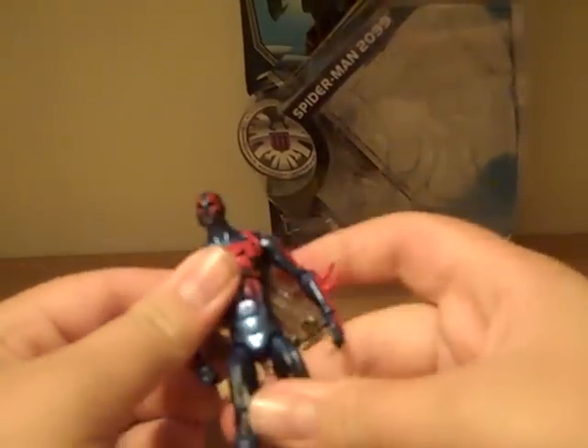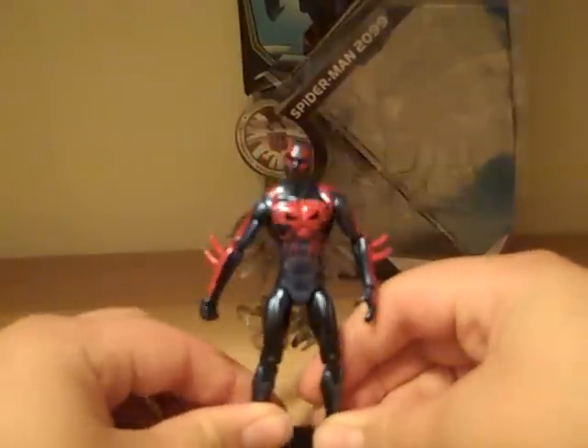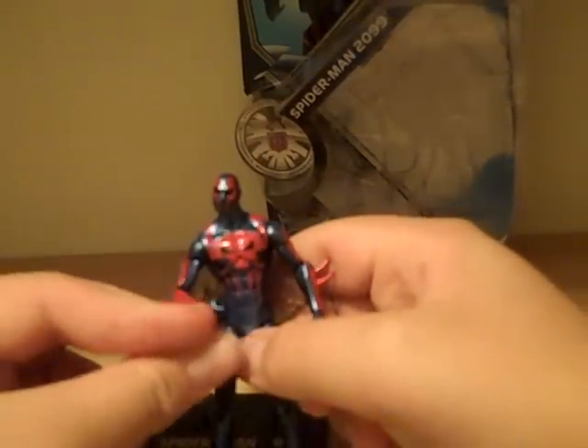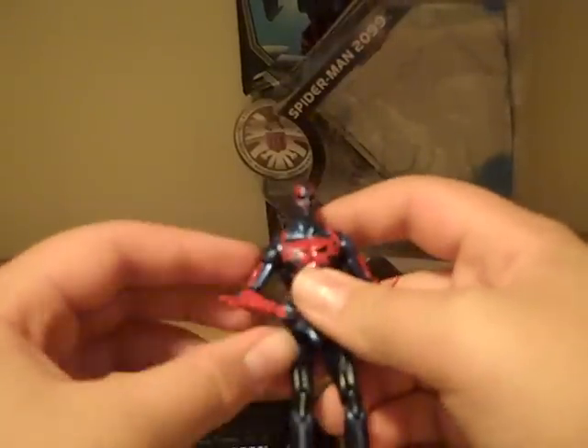I really don't know much about the Spider-Man 2099 character himself, so if you want details, go search for a bio. I'm going off the toy, not the character. The paint is great — it's a very metallic, shiny blue with red highlights. The red is kind of like a skull-spider design going across his body, extending to his arms, torso, and head, but there are no red highlights on his legs. The head sculpt is very cool with great red highlights.